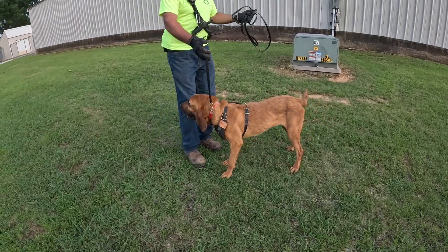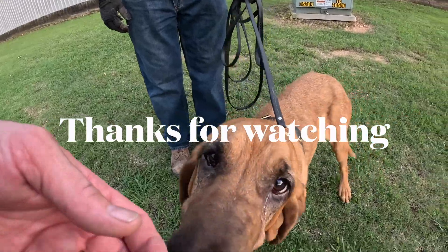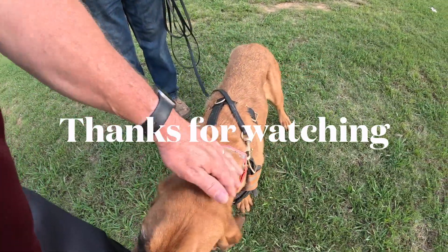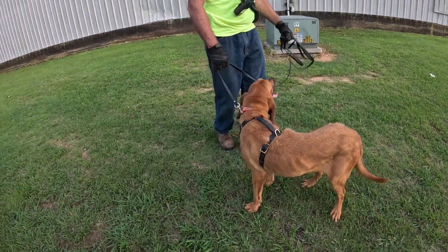What's her name? Luna. This is Luna — you gotta go find somebody else, not me.